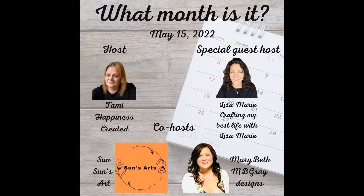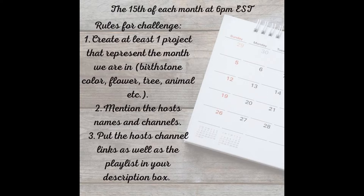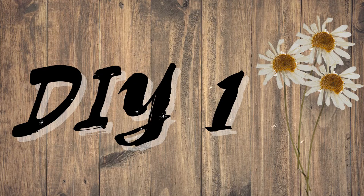Hi everyone, it's Mary Beth. Welcome to my channel. Today I am so excited to be a co-host of the monthly collab called 'What Month Is It?' It's hosted every month by Tammy at Happiness Created, and Sun from Sun's Art is the other co-host. Today's guest host is Lisa from Crafting My Best Life. This is a monthly collab, so if you are interested, here are the rules: you just have to create one project that represents the month, and then mention the host and all that in your description box.